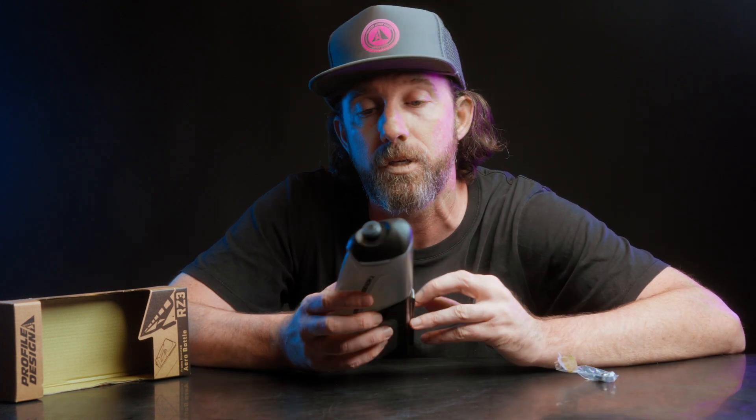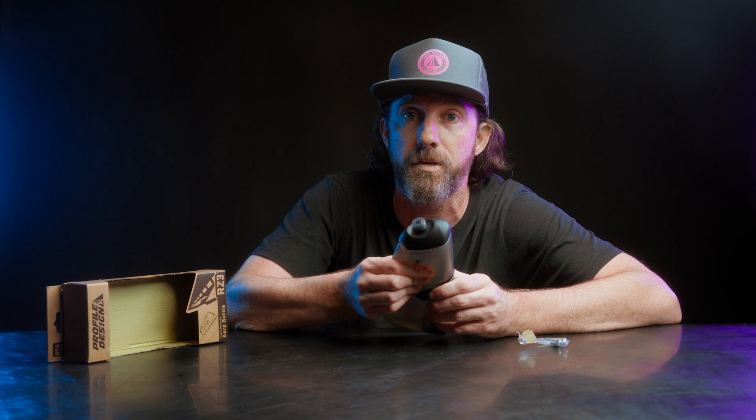The other thing you want to know is this cage can be a little hard to remove the bottle from when it's not mounted to the bike. The easy trick is just pop this top, give it a squeeze, pop it off, and you're good to go.